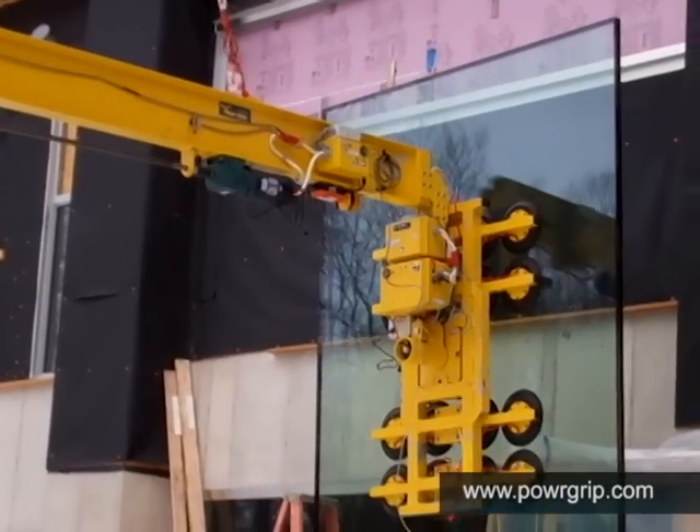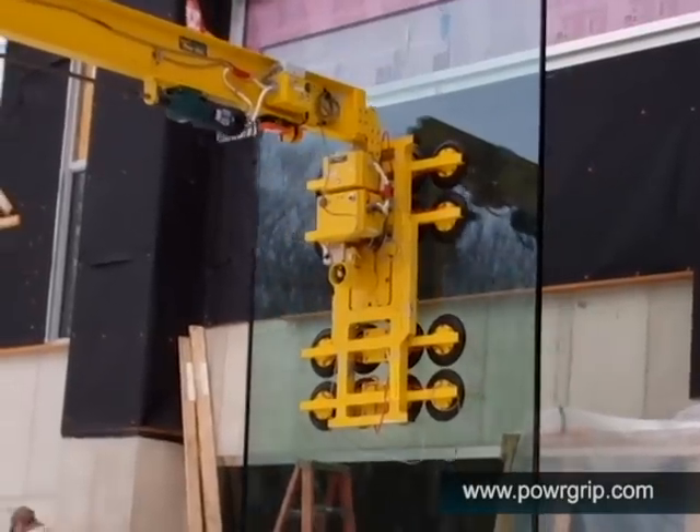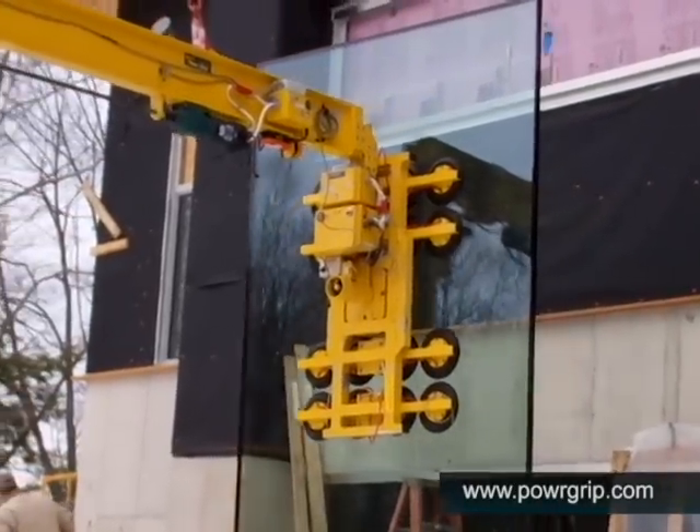The load can now be moved to any desired location. This equipment can be used to safely transport loads weighing up to 2,800 pounds.